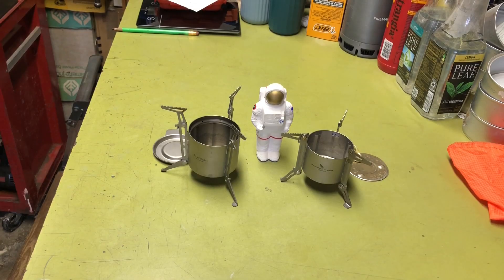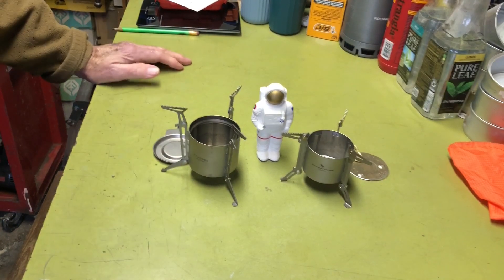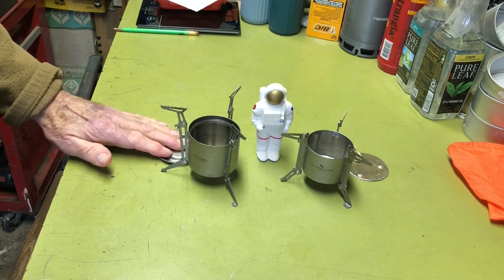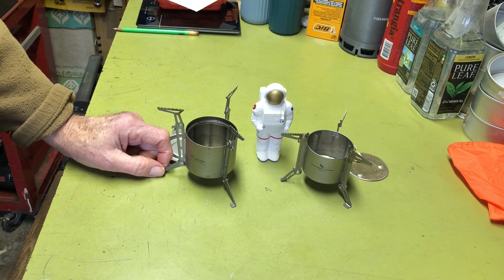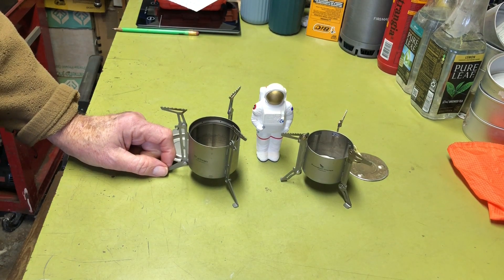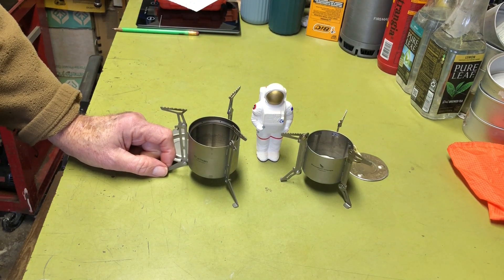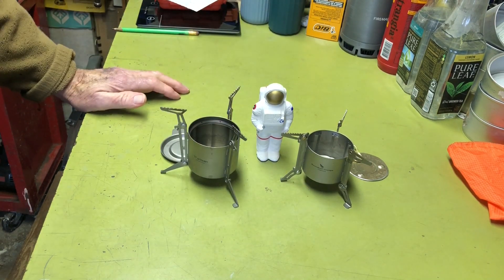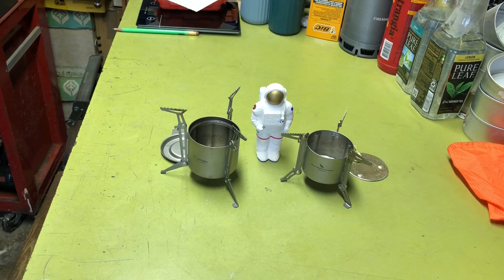Let's get started. I've done about five videos on these type of alcohol stoves. I'll be putting links to those other videos in the description box, and I've also made a playlist of all the Moonlander videos. So if you're interested in chasing those down, they're available.